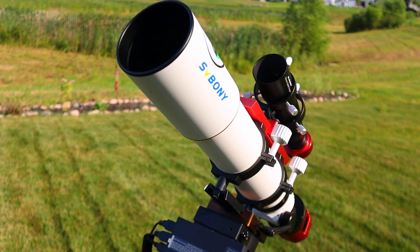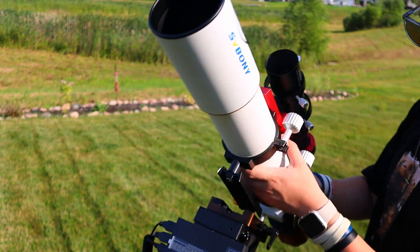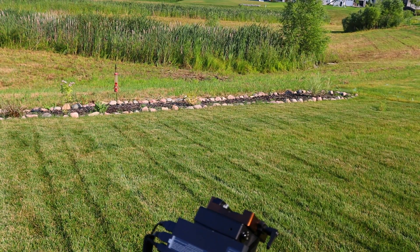Luckily UV/IR cut filters are super cheap - I have one from SV Bony, I'll include that link too. This filter makes sure that your unfiltered images are nice and sharp. Narrowband imaging with this telescope is absolutely amazing - it gives you really nice crisp sharp stars that I could honestly never complain about. That focuser really helps ensure a sharp image too.